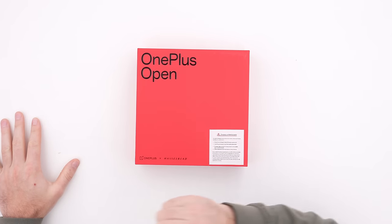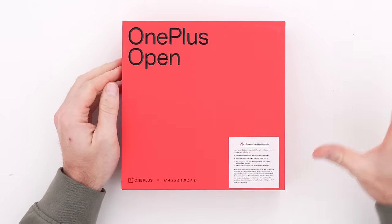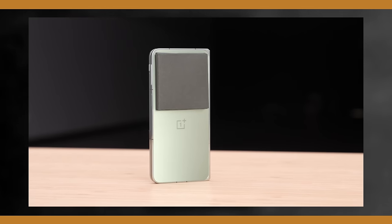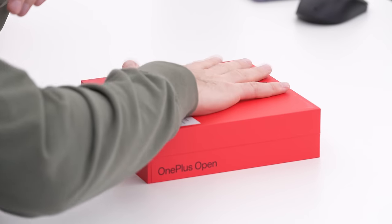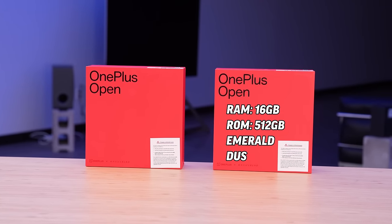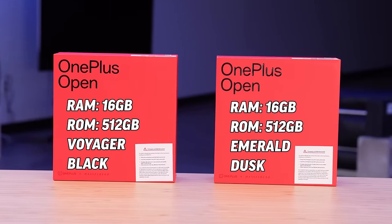Here it is — the new OnePlus Open folding phone. I've got a couple of them in different colors. You know it's OnePlus when you see the red and black iconic packaging. We also see on the front of the package that the Hasselblad partnership is intact. This is the full retail unboxing — we'll learn what's inside the box and what the device looks like. This one here is 16 gigs RAM, 512 gigs storage, in Emerald Dusk.